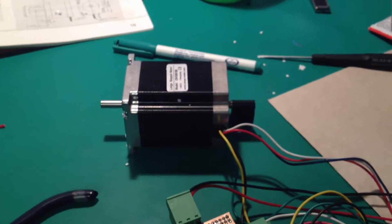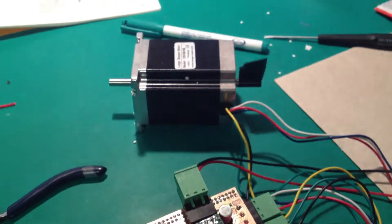You can see right now I'm trying to stop it from turning and I can't, but when it's disabled it's fairly easy to turn. So obviously our motor driver is working correctly.